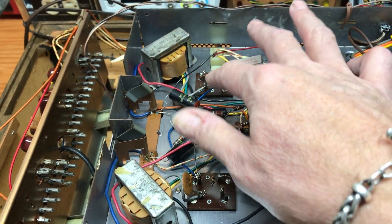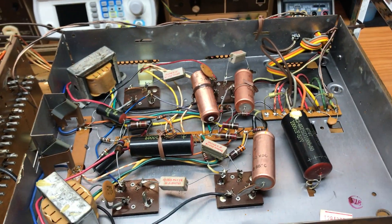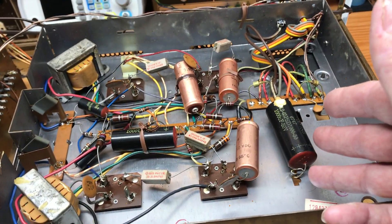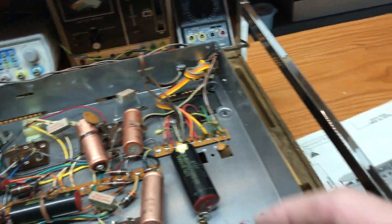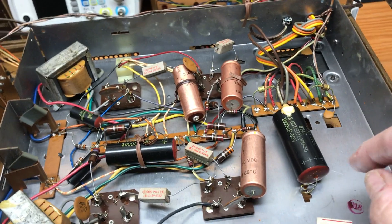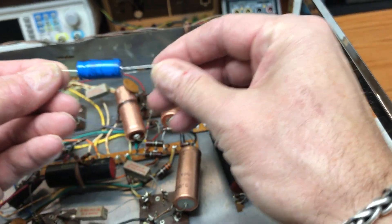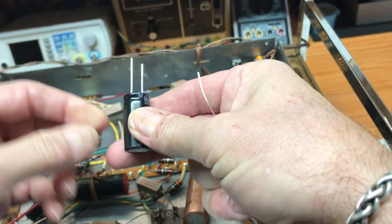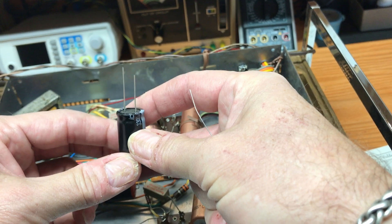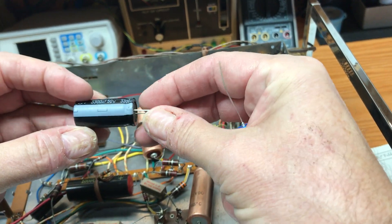Resistors and these mica — I think these are ceramic discs — I've never had a bad one in one of these units, and I've restored about 25 of them. But the electrolytic caps, always, always replace them. What we've got here are axial capacitors — axial, because they have the connections on both ends. Whereas the radial, which is used more often in modern electronics, has the connections coming out at one end. That's called a radial.